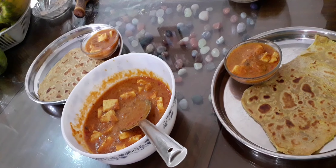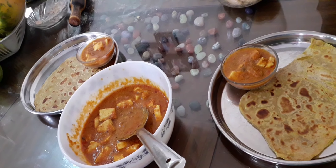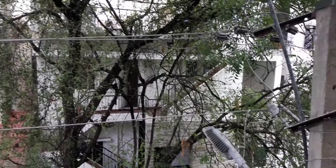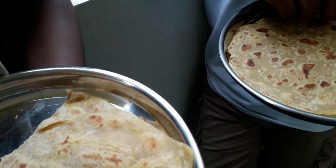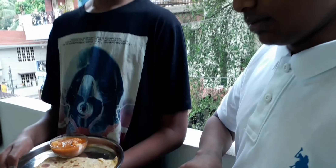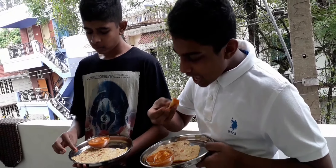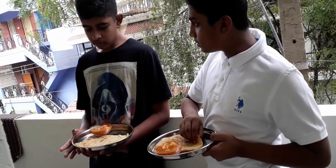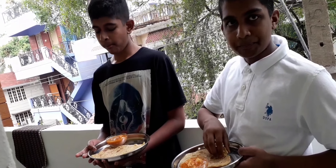You can serve Malai Paratha with Paneer Butter Masala. Now it is very tasty — try this at home. This is Let's Eat Channel. Like, share, and don't forget to subscribe.